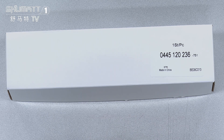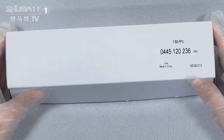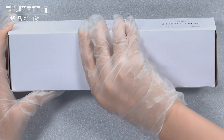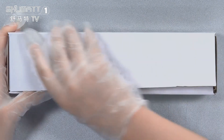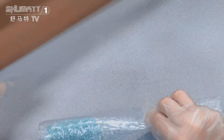Now let's open it to see the inside. By the way, if you want to print with your own logo label, including the package bags and so on, yes we can — we can satisfy your demands.